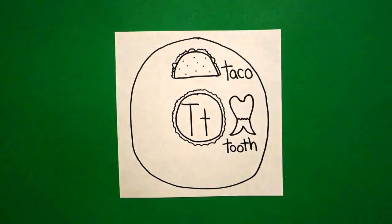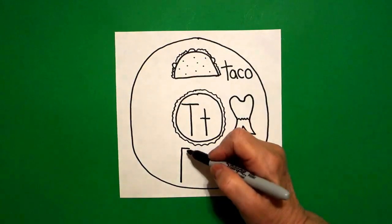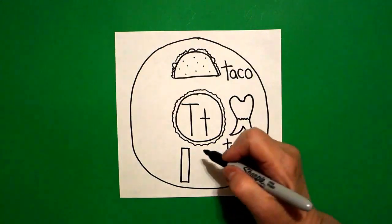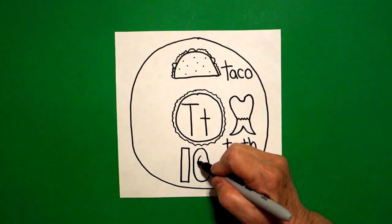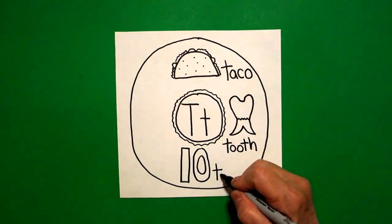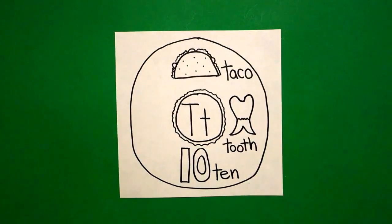Now I'm straight down here at the bottom, and on this side I'm going to draw a straight line down, come back to the top, little straight line across — straight line down, little straight line across, connect. Come right next to that rectangle and we're going to draw an oval, and inside another oval. Because this is a number ten — 'ta,' T, E, N — ten. So we have taco, tooth, and ten.